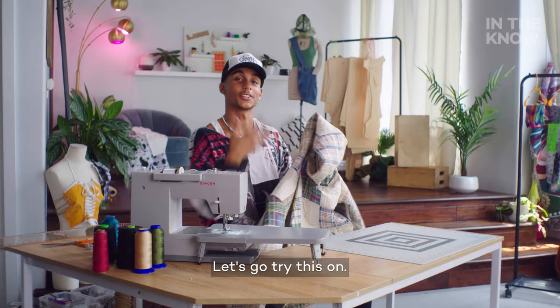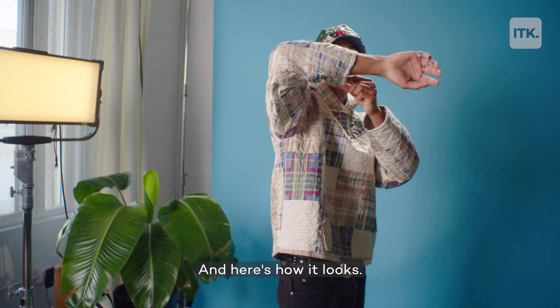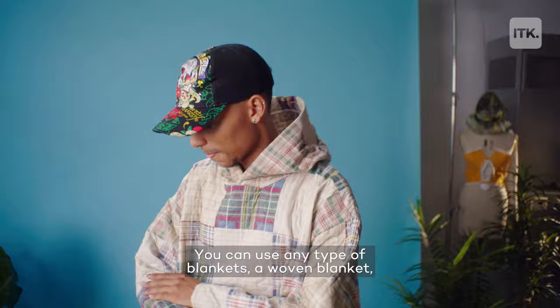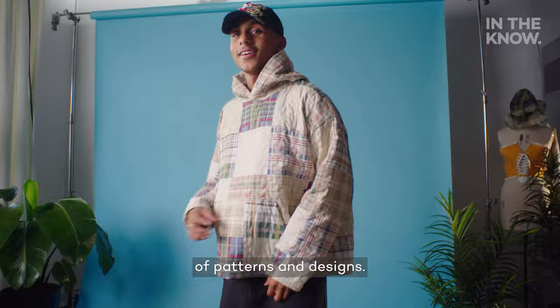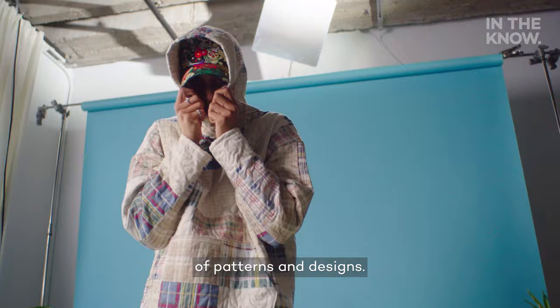Let's go try this on. And here's how it looks. You don't have to use a quilt for this hoodie — you can use any type of blankets: a woven blanket, a fuzzy blanket, literally anything. I like working with all different types of patterns and designs. This one is a plaid vibe, very easy to style with your everyday looks.